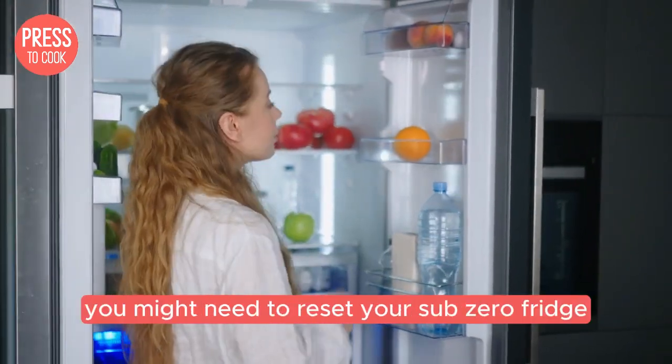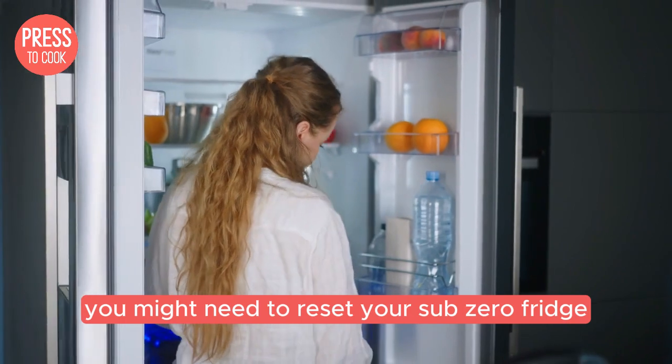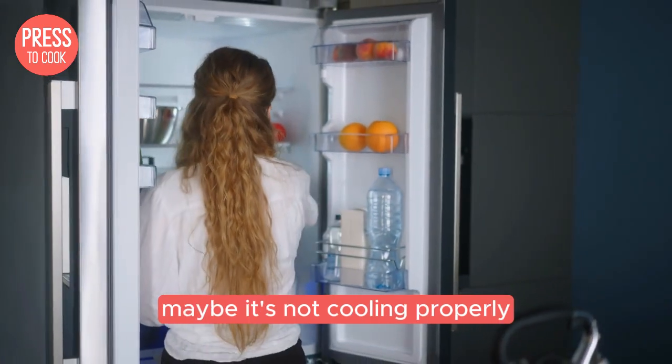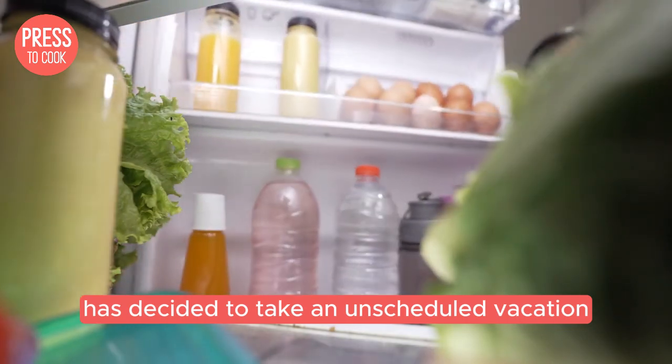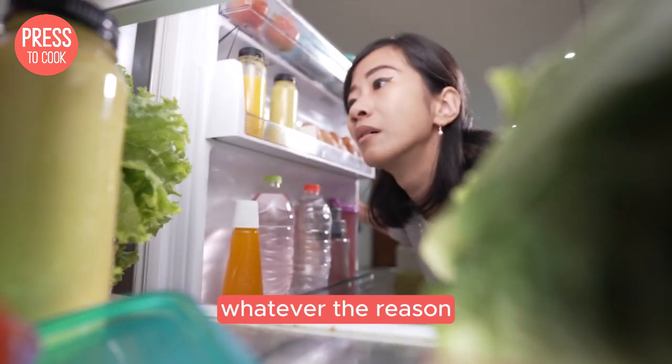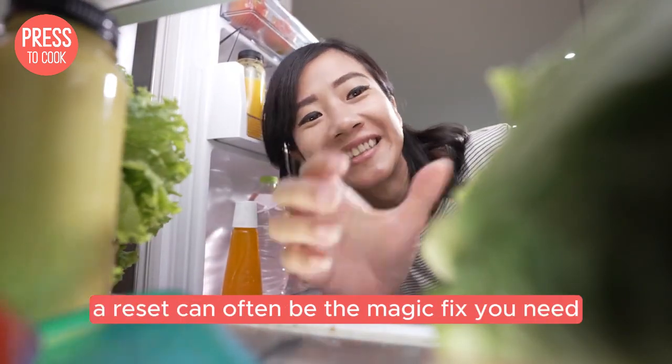First, let's talk about why you might need to reset your Sub-Zero fridge. Maybe it's not cooling properly, or perhaps the ice maker has decided to take an unscheduled vacation. Whatever the reason, a reset can often be the magic fix you need.